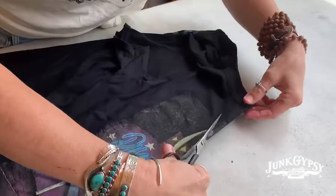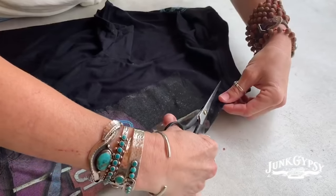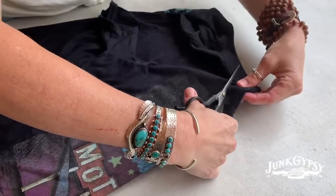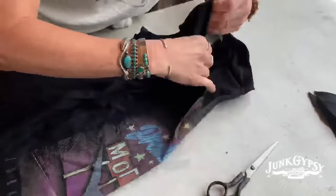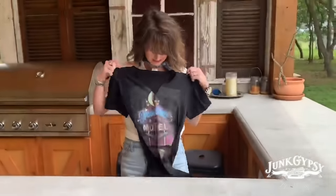You just start here and cut — not straight, but at a 45 degree angle up. And that's it. Then you're gonna stretch it out a little bit, and you've got a deep V.